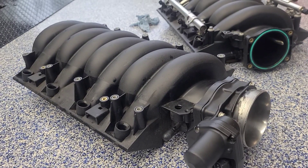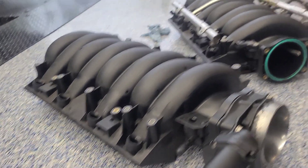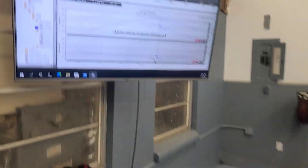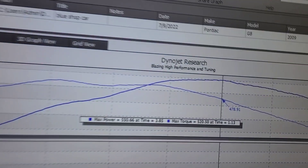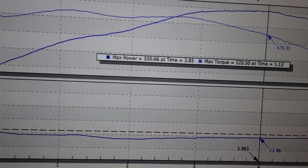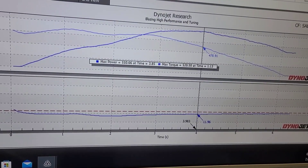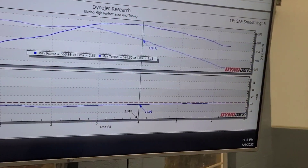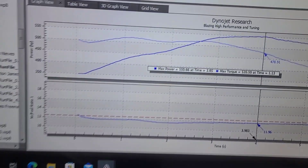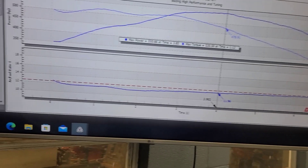In regards to power loss or gains, we did it backwards from normal as we already had the ported one on the car. We made two pulls — made 550 horsepower, 520 torque, and the other one was slightly more. We used the lesser of the two to give an equal chance, and we'll do the same thing with two back-to-backs on the other intake. One pull was 550 and the other was 557, so we have an average of around 550 to 557.